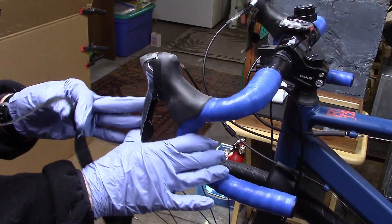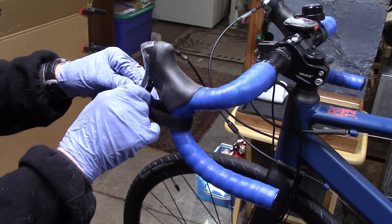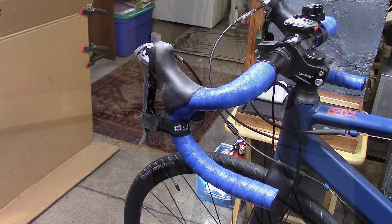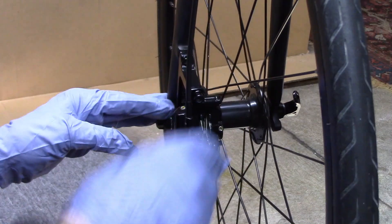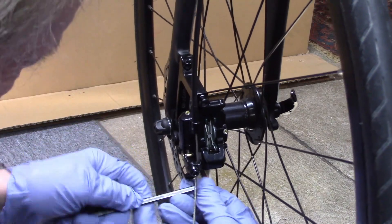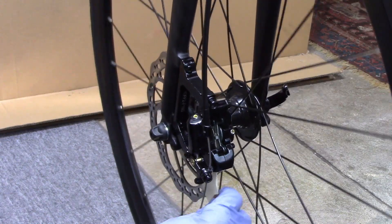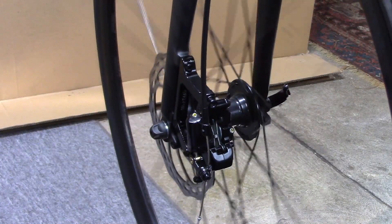Instead of holding the brake closed by hand, I use a piece of velcro — but you can use anything, like an old toe strap — to hold the brake lever closed. Now we can tighten the caliper bolts and torque them at the end. Release the velcro strap, rotate the wheel to remove the shipping tag, spin the wheel — problem solved.